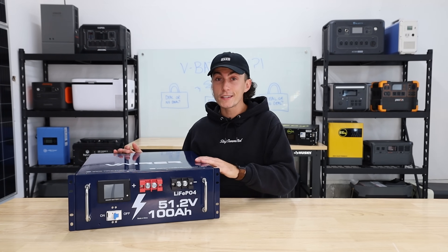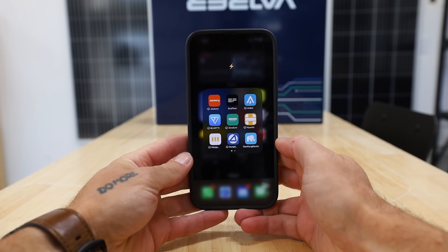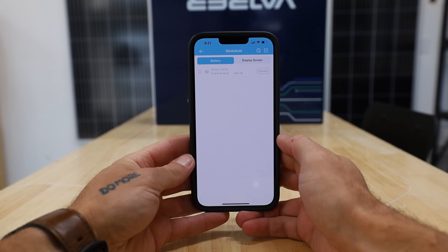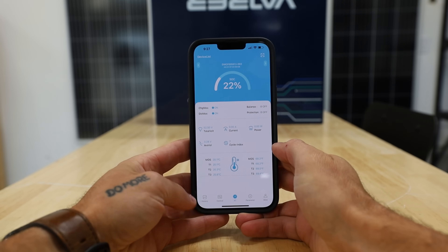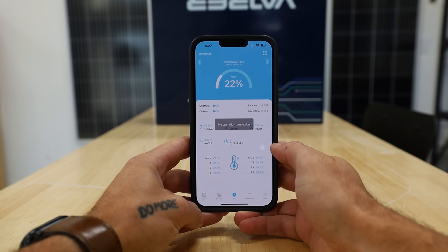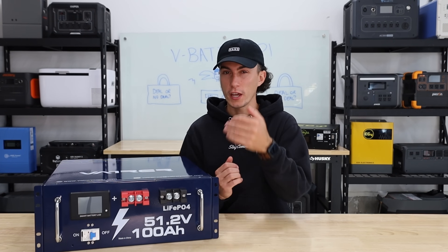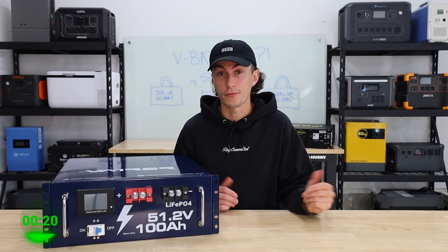This battery does work with an app. However, the app is the worst — it's the same app that some of these other cheap companies use. The logo is an elephant and it's called Zhang Chao or something. It lets you see everything, but the app for this battery specifically doesn't let you access the portion where you can change settings. So to me it's pointless, because this battery already has a screen.